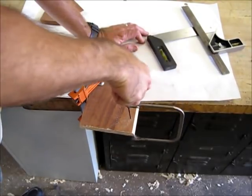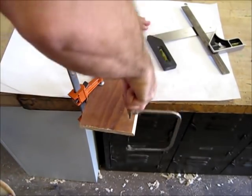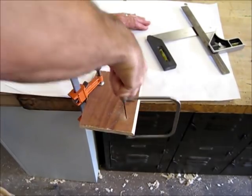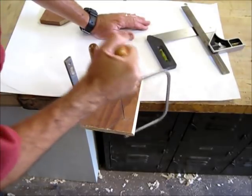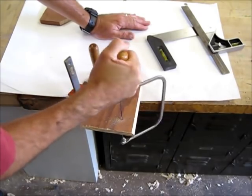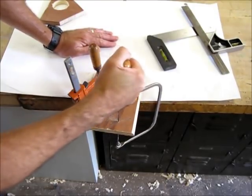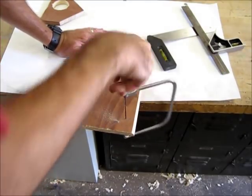We might get ourselves into a little situation here that I'll show you how to correct. It's really better if you hold it with a downward rotation or downward motion. If you need to, you can try to hold it another way and use shorter bursts. As we get around here, we're going to hit the workbench — and yes, we are.